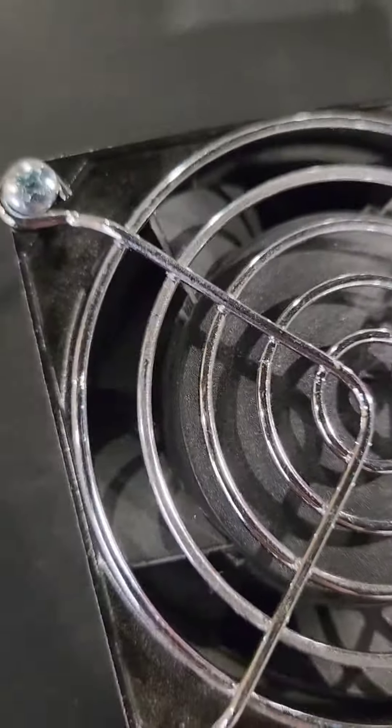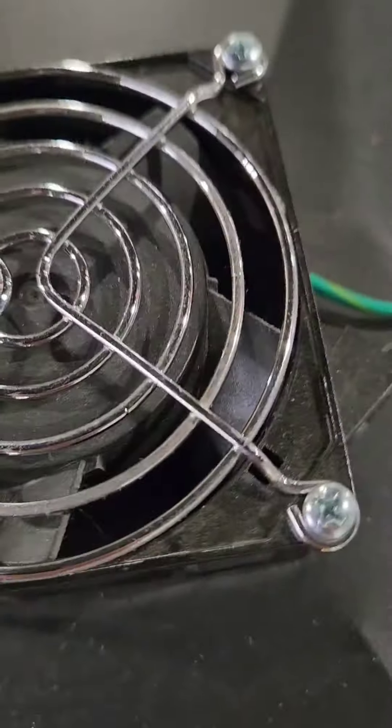Even looking into the fan, there's no lint build-up, no adhesive. It is in excellent condition.